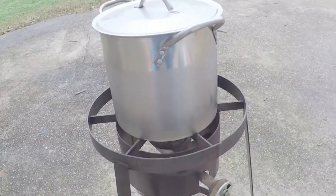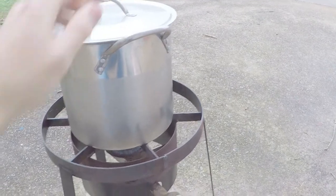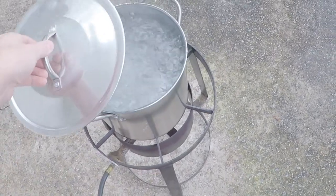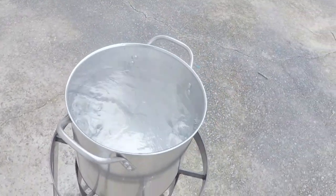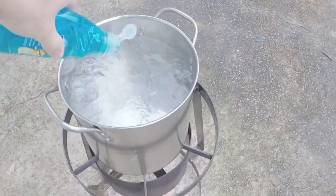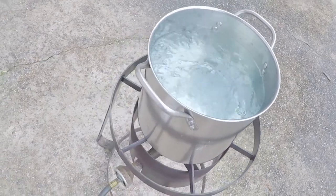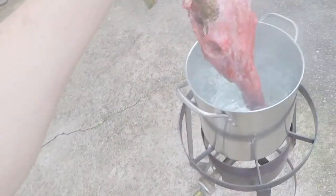All right, we've got the water on the heater. I'm gonna let it get hot and boiling before I add the skull. We got the water up to a boil — I'll turn the heat down a little bit. I'm gonna add a little bit of dish soap, just regular dish soap. It helps cut some of the grease on the skull itself and makes the flesh a lot easier to remove. I'll come back and check on it in half an hour.